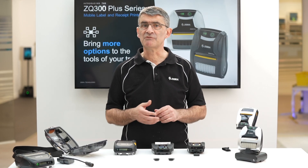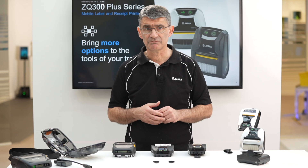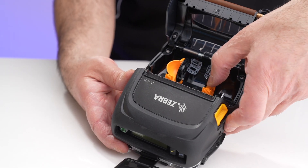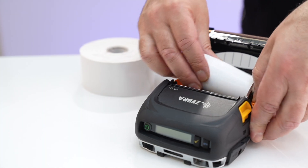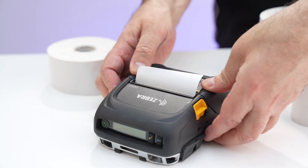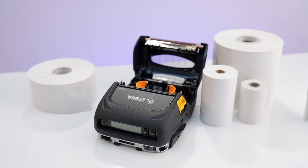So which model would be right for your needs? In addition to taking larger rolls, the ZQ500 also has spring-loaded core holders, which makes this printer the better option if you need to use a variety of media widths during a shift.